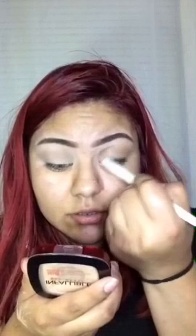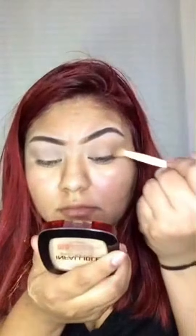Now I'm going in with the Fit Me powder in the color 355 Coconut and I'm just placing that in the crease. I'm taking that color and placing it from the inside of the crease all the way to the outside of the crease.